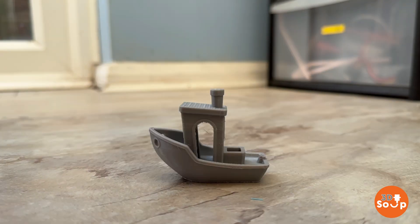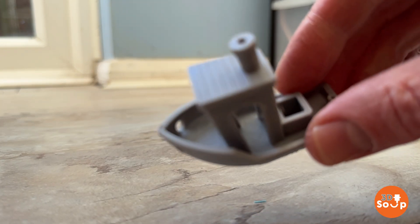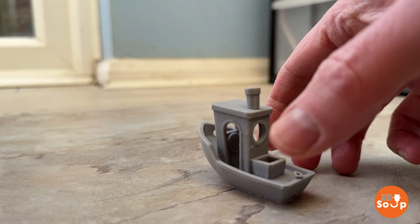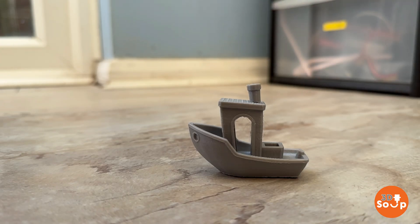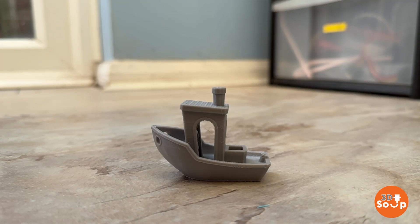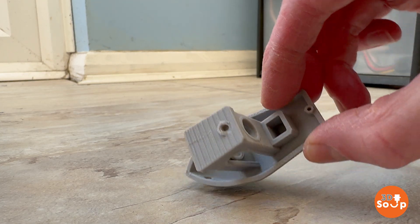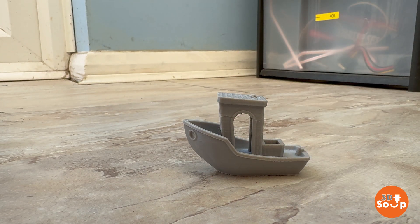Apparently PETG is a lot tougher. So once again — okay, that felt a lot more bouncy. When I hit that on the top it actually bounced off. Let's see what damage that has done to the benchy. Not a lot, actually — a couple of little stress lines there, but the chimney is still attached and none of the structure is particularly broken. Let's try again with the same amount of force. That was a bit of a bump, and that's taken the chimney off, but the superstructure seems to be pretty much intact — a couple of little cracks. For a big hit with a lump hammer, that's a lot better than the PLA did.